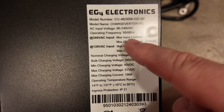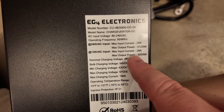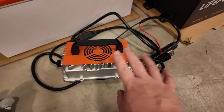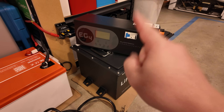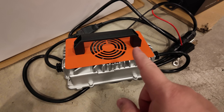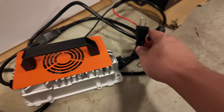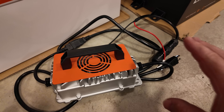This is the spec sheet for the charge verter. Look at this — 120 volt input, max output power: 3,050 watts. So with three of these chargers, I'd basically be just shy of the equivalent of the max output that the charge verter can do with 120 volt power. And I have a ton of flexibility with these chargers.